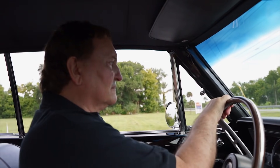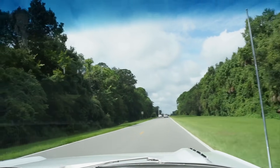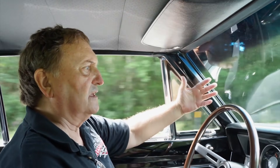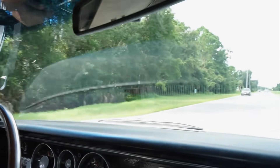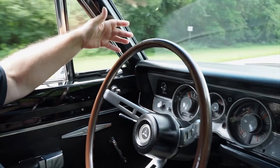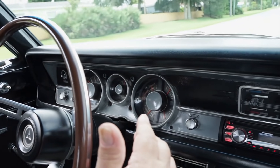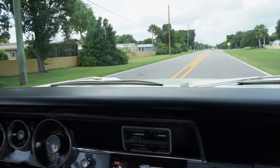The speedometer is working — we're going a little over 40 miles an hour. Here's 35 miles an hour. Let go of the steering wheel and it goes down the road straight as an arrow — it does not deviate. Temperature is coming up just as it should. Brakes — no hands — stops straight as an arrow. The guy behind me is getting a little upset though.